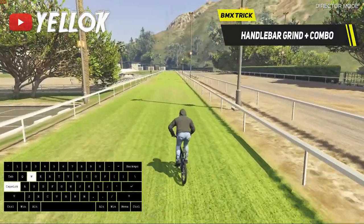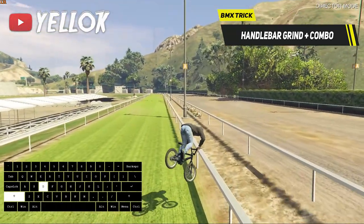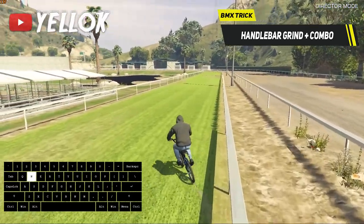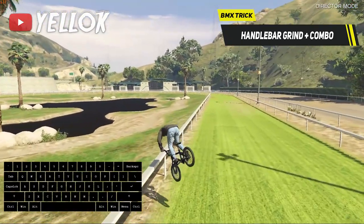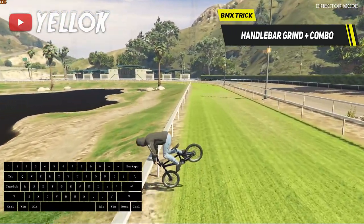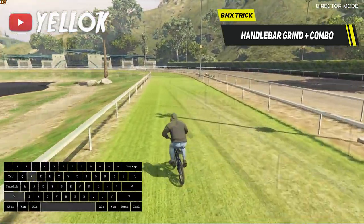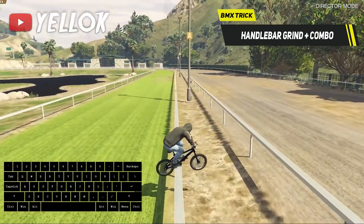Next up I want to show you the types of grinds possible in GTA 5, starting with the Handlebar Grind. That one is actually pretty easy. Jump towards the rail you wanna grind, lean forward with shift, and turn a bit sideways to land in this position. To go from a handlebar grind into a normal grind afterwards, hold shift, turn sideways, and jump from the rail.